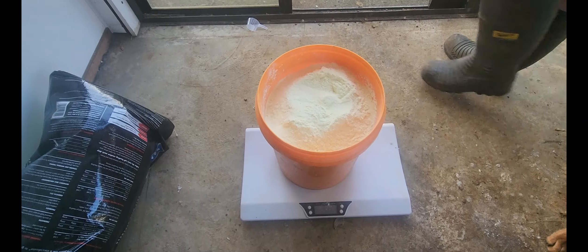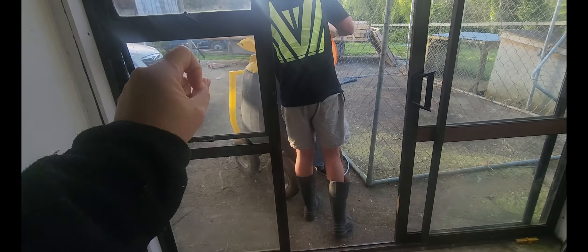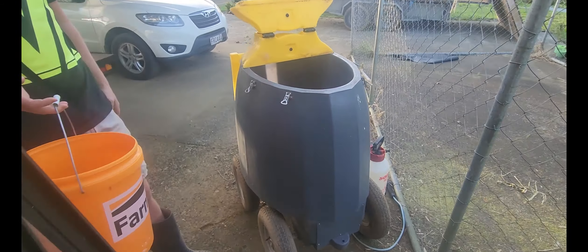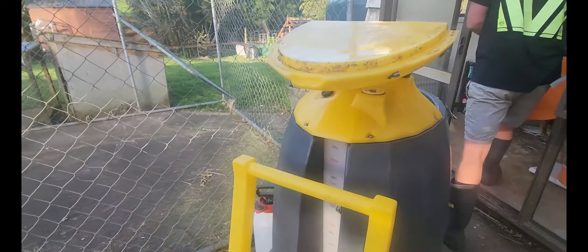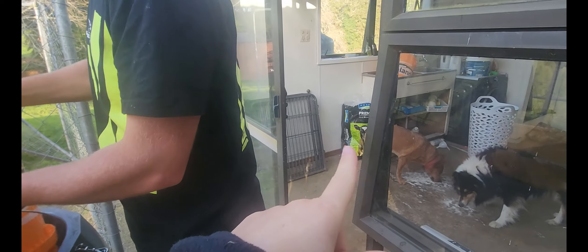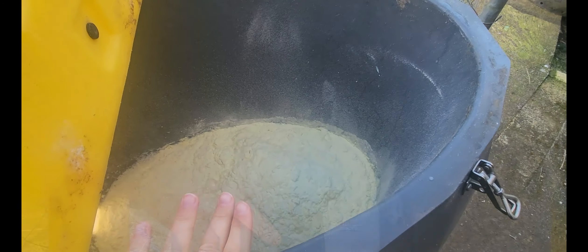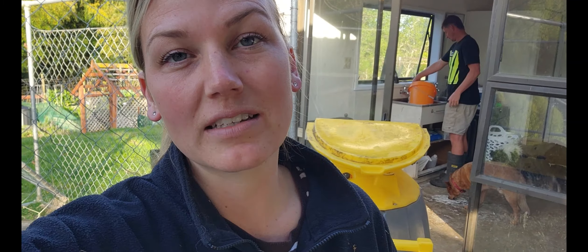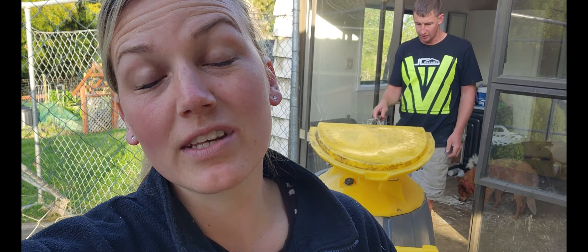We've got 44 calves out there and we worked out that we need about 11 and a half kilos of milk powder and 120 litres of water. We use this buggy out here — it's a milk bar milk cart, they've actually discontinued it now. We put some hot water in, tip the bucket of powder in, mix it, and then get five more buckets of hot water. We feed our calves the milk quite hot because you want them using energy to grow rather than warming up the milk when they're digesting it.